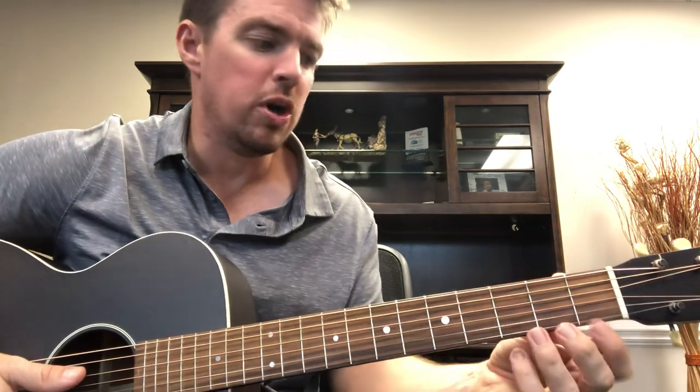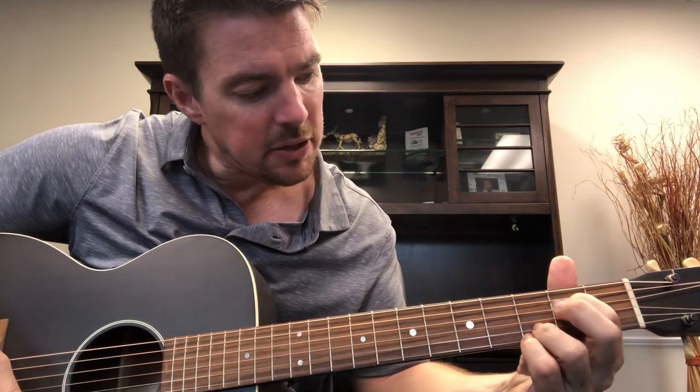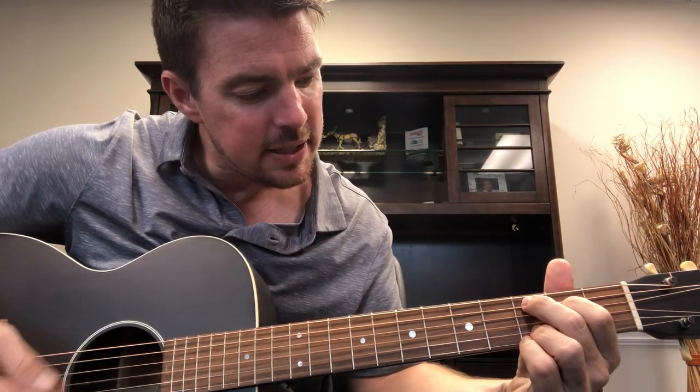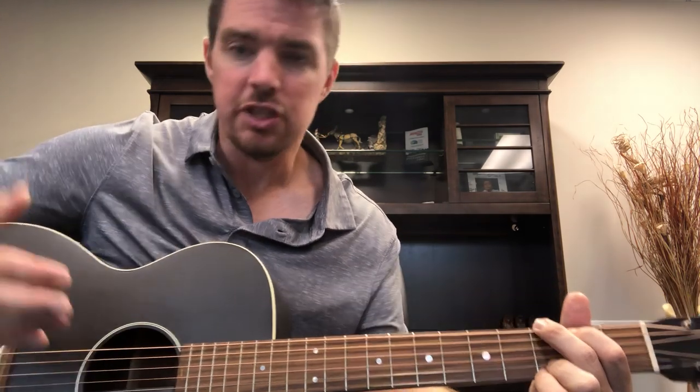So if you're a beginner, first work on just learning the D minor chord and do down strums. 'Have a little dirt on my boots, I'm taking you' — then you go to C, 'uptown tonight.' Work on doing four down strums on the D minor, two down strums on the C, two down strums on the G, and slowly work on singing and all that kind of stuff.